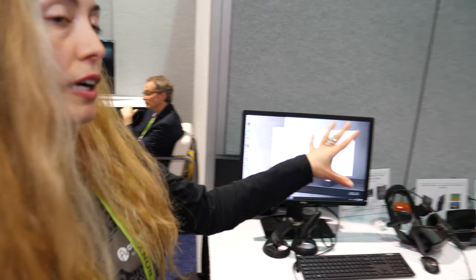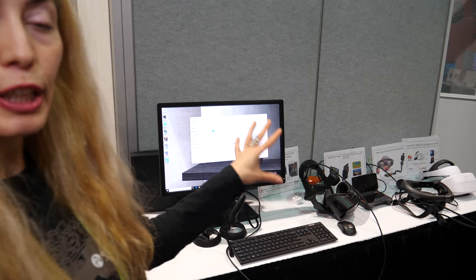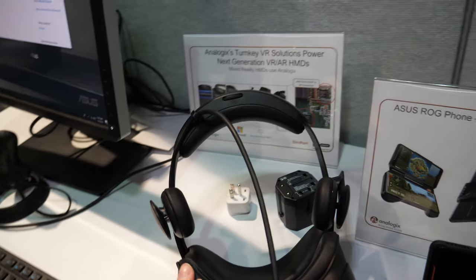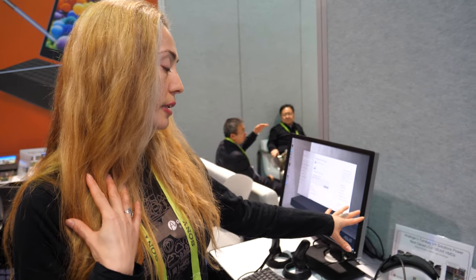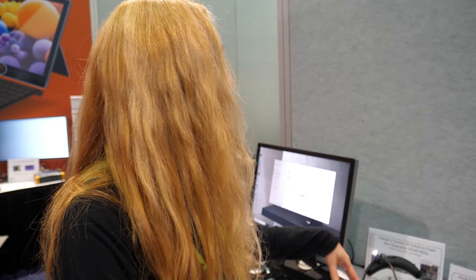So Analogix is very busy with lots of things happening? We are doing a lot of things. We are very much involved in the interface connectivity space, as you've seen here — in the display panel with timing controllers, as well as in the VR and AR space. On the lower end of the spectrum, we have the Microsoft Mixed Reality headsets announced last year. We're in all of them, including the second generation from Samsung and Acer.